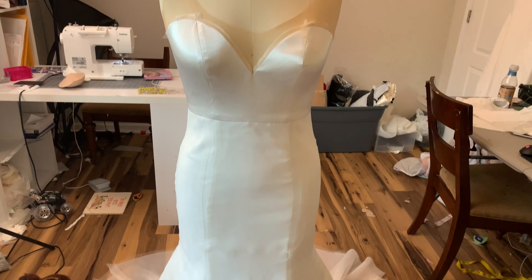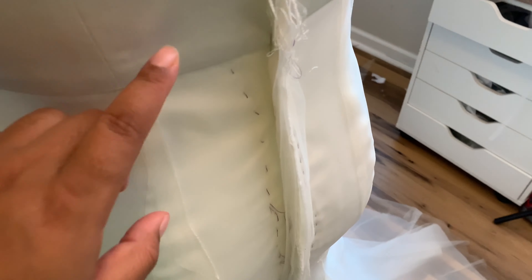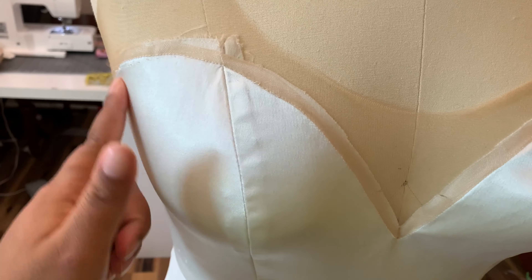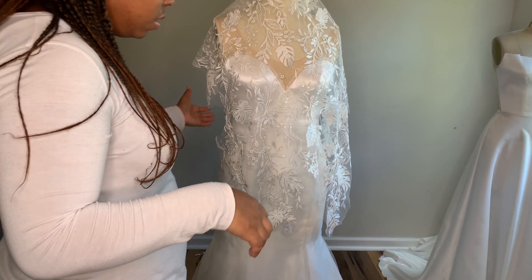I'm showing you here that I put some tailor's tacks to tack my overlay down. I also tacked my overlay down to the back as well because I'm going to do a corset back. I also wanted to show you that I did adjust the princess seam here to pull that fullness into it.